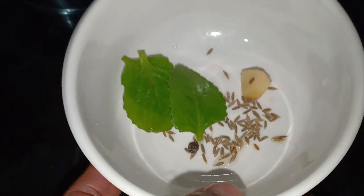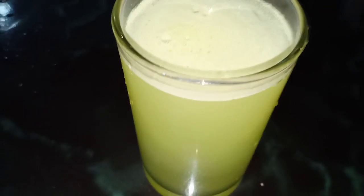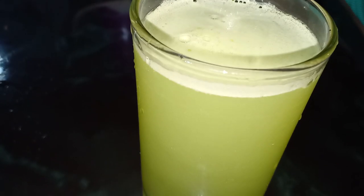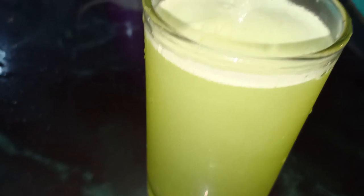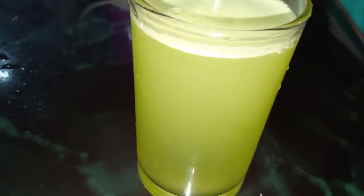The juice is ready — the panikurga juice is ready. This is a glass of juice. The juice is very healthy. We are going to have a lot of healthy juice.